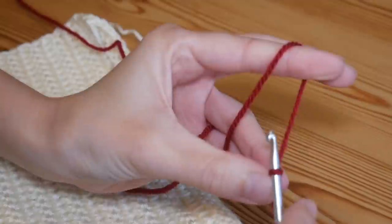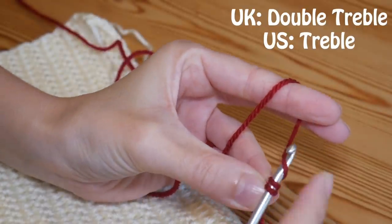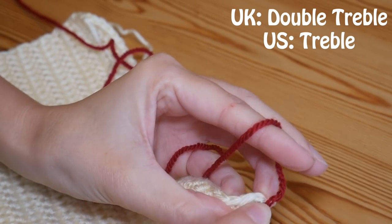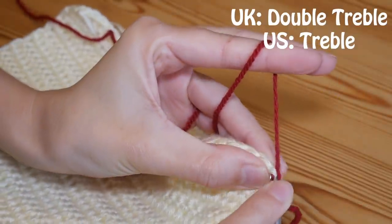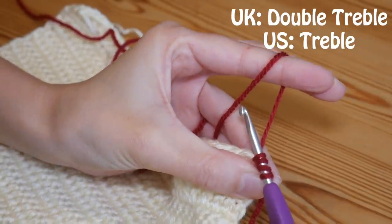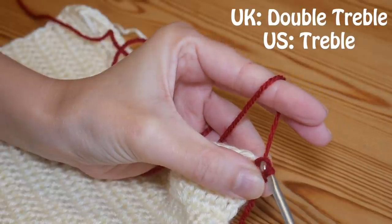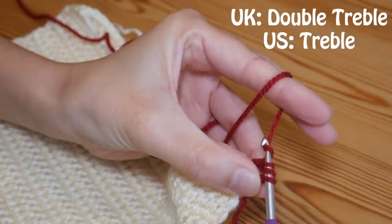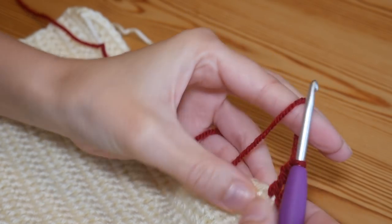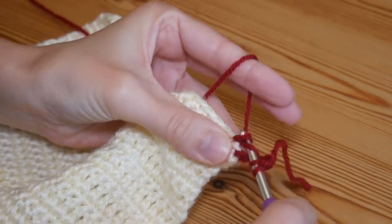Finally, for a double treble, you will yarn over once and yarn over twice, then hold both of those loops with your finger to steady it, insert your hook through your stitch, yarn over and pull up. I hold next to the slip knot with my fingers just to keep things nice and tight so they don't go saggy. Then yarn over, pull through two — you've got three loops left — yarn over, pull through the next two, and yarn over, pull through the final two. There you have your double treble, which is obviously a super big stitch.